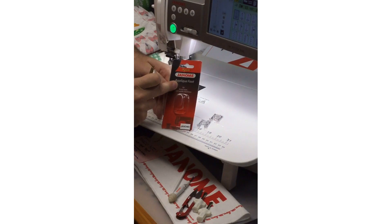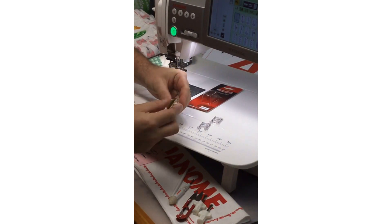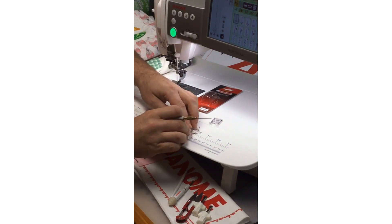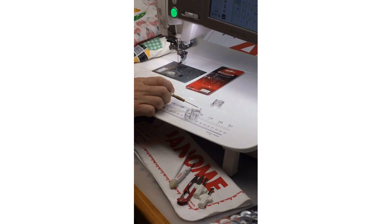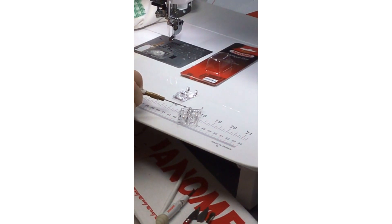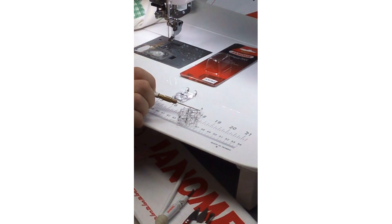Our appliqué foot comes in the blister pack and mine says nine millimeters because I have a nine-millimeter wide opening on my needle plate — but you can also get this appliqué foot in a seven-millimeter version, so double check with your Janome dealer. On the back of all our blister packs we always have instructions on how to use and attach it. This appliqué foot is very cute — comparing it to the regular F foot, the F foot is a little longer with longer toes.